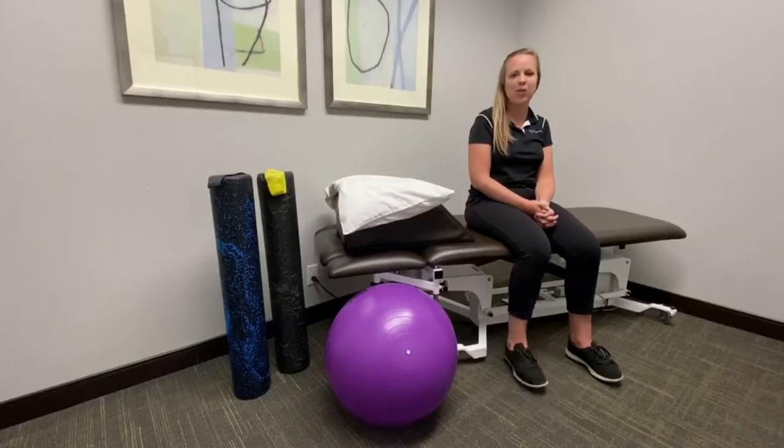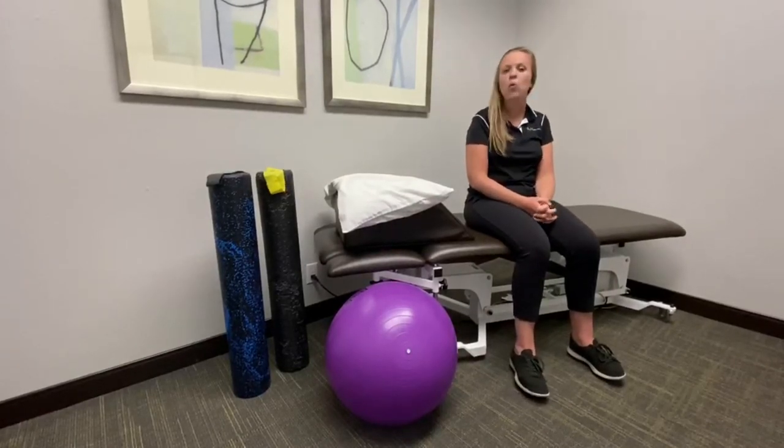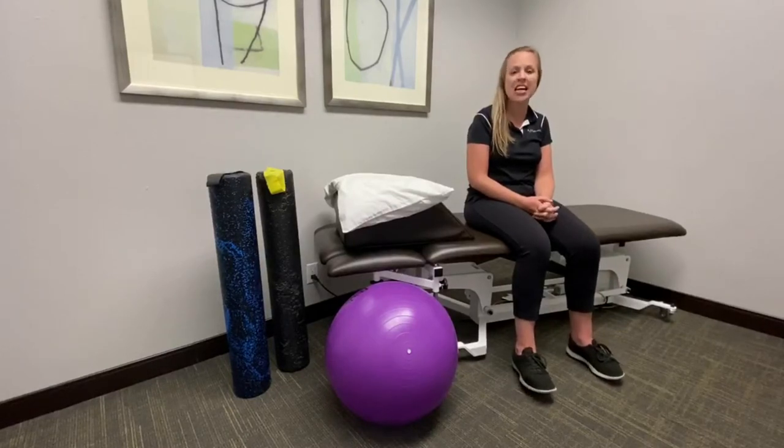Hi, this is Dr. Jessie Lenkuler from InMotion OC here in Orange County, California. What we're going to talk about today is patellar tendonitis.